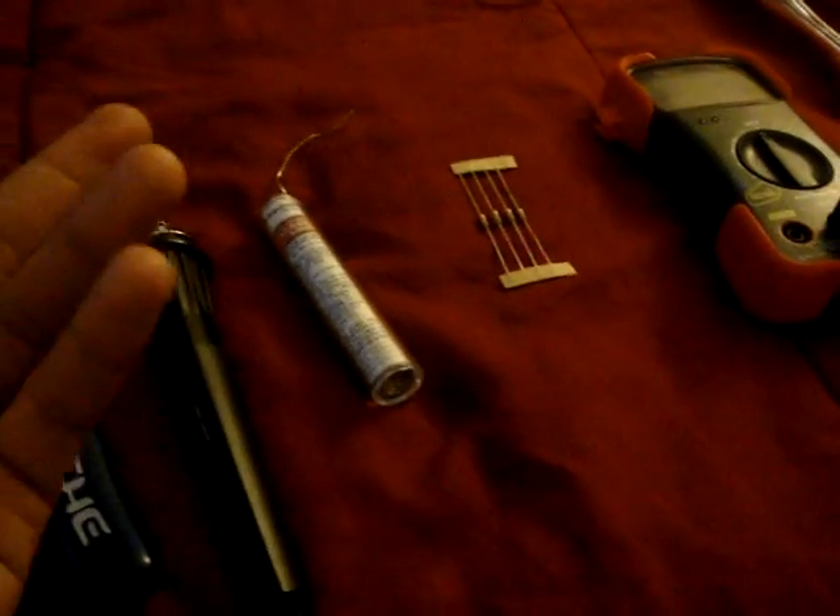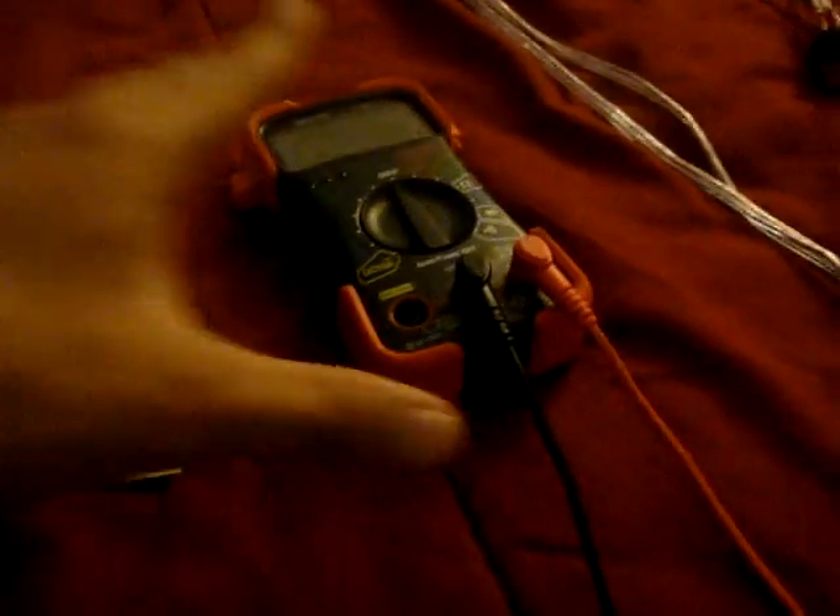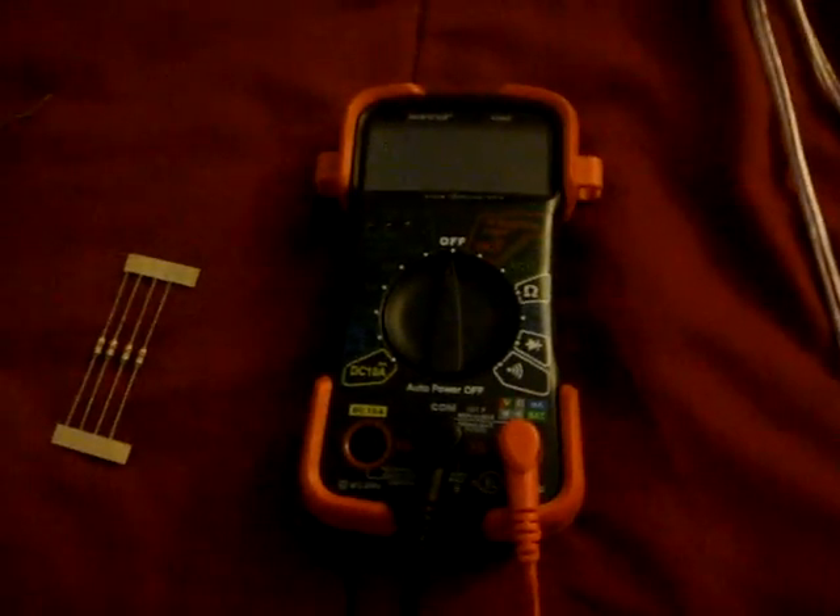Here's the tools: pliers for stripping the wire, soldering iron for soldering the wire, solder for soldering the wire together, and your resistors. I got the resistors for the Gixxer 1000. And here optional, an ohmmeter to check if the resistor is the right one and to check if it's working.